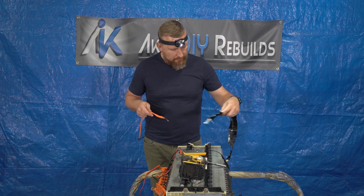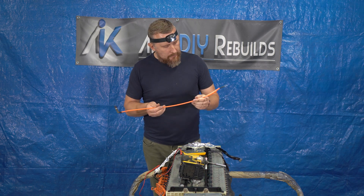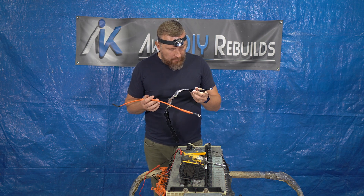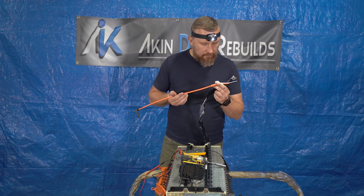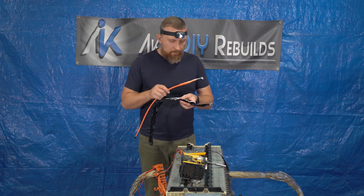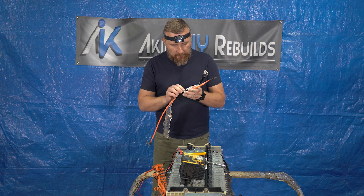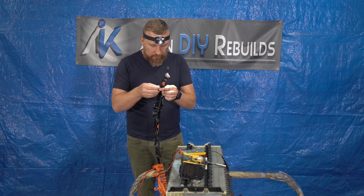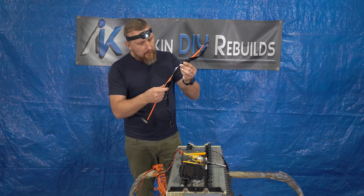Well guys, interestingly enough, I was expecting some kind of burn-through or some kind of connection between the cable itself and this shield. But I actually don't see anything indicating that there is some sort of connection. I'm going to put this shield back on the cable and take my measurements again. I'm stumped — I don't know what could cause the shortage between the shield and the cable itself.